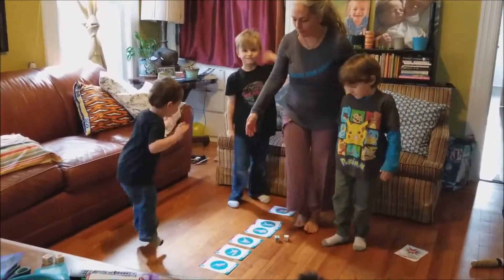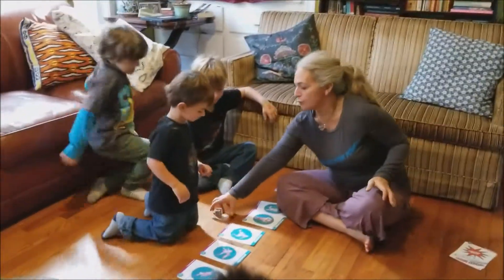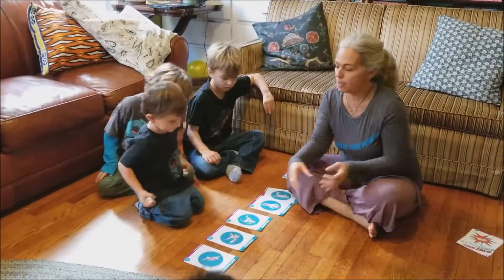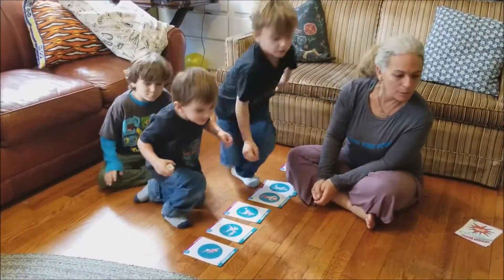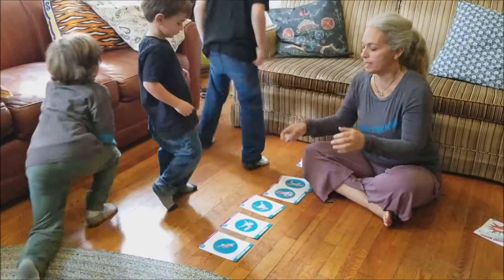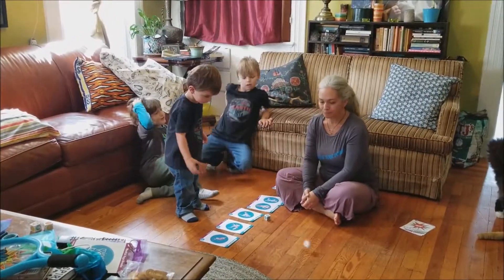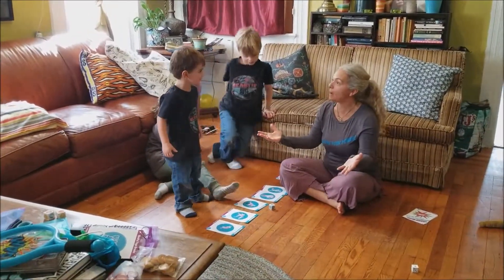Alright, it is our friend Marco's turn. He wants to do Spider-Man, but he's going to roll the dice anyway — maybe Spider-Man will come up. We're going to do Spider-Man because he really likes Spider-Man. Roll that dice so we know how many breaths to do. One Spider-Man!